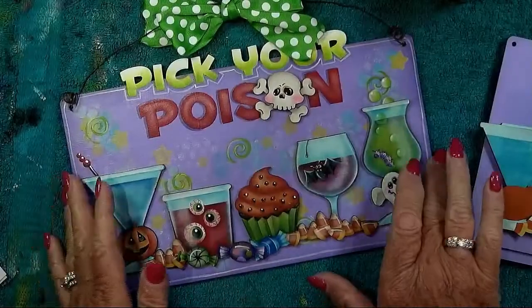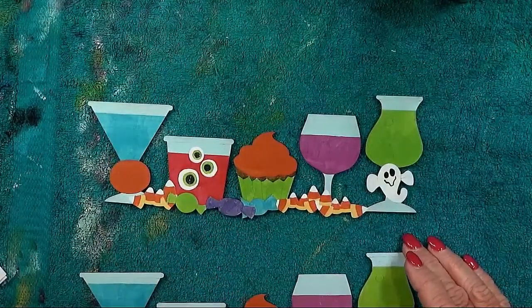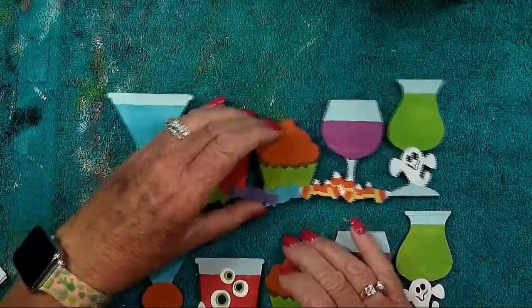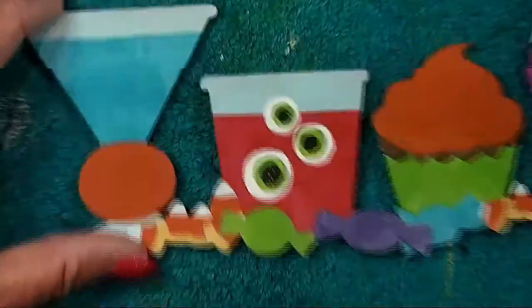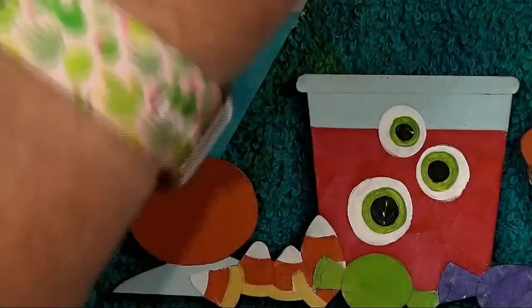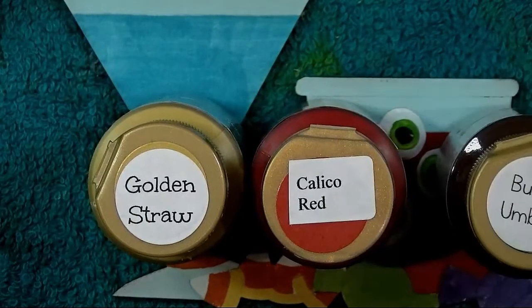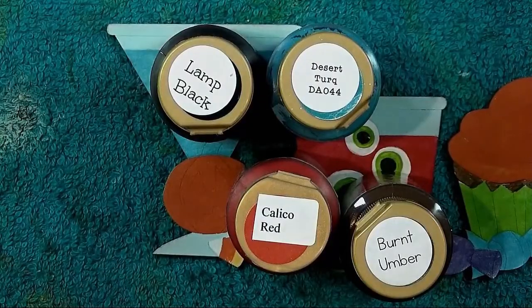Are we ready to go? Did you enjoy painting those little candy corn? The directions start with the background plaque, but we're going to save that till the end because we want to get the most important stuff done first, which is the line of poisons. We're going to start with our martini glass with the pumpkin. You'll need golden straw, calico red or country red, burnt umber, lamp black, desert turquoise, and warm white.